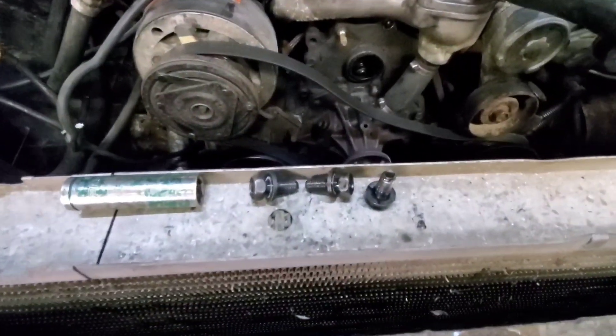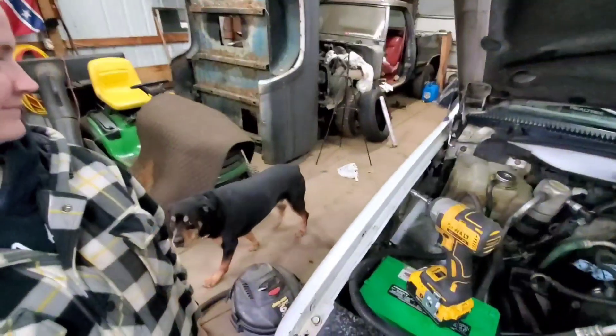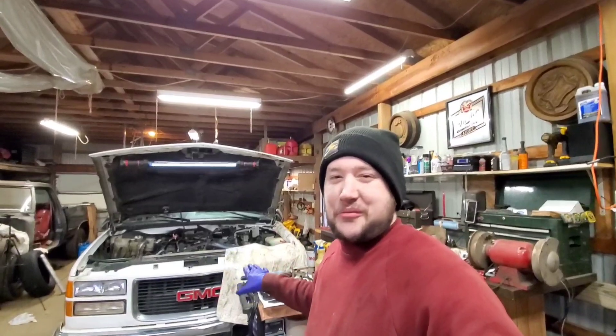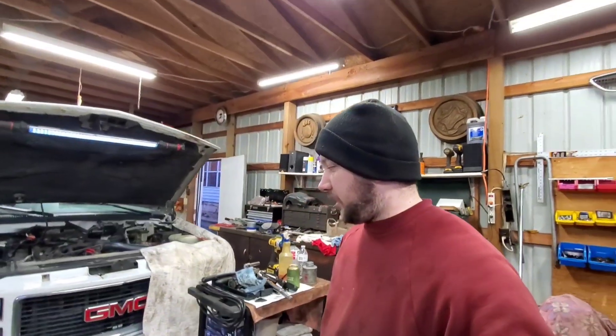Now that we got those three out I'm going to pull the 12-points out of the back of the injection pump and slide it out. The PMD on the side - that's junk, we're taking that off. This one does have it relocated right there. I don't know who did that but one thing I don't like is there are a lot of poor places to choose to put one of those, and under the hood is just one of them as far as I'm concerned. I'll talk to them about potentially putting it behind the bumper - that's where I always put mine.